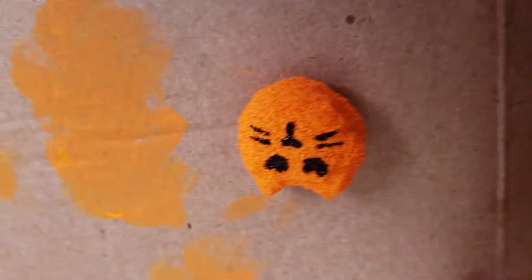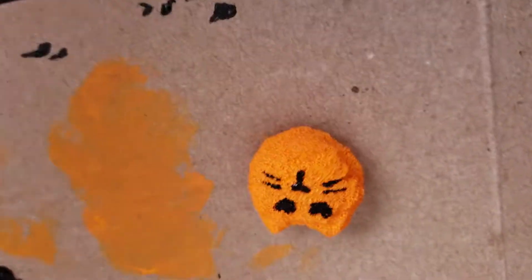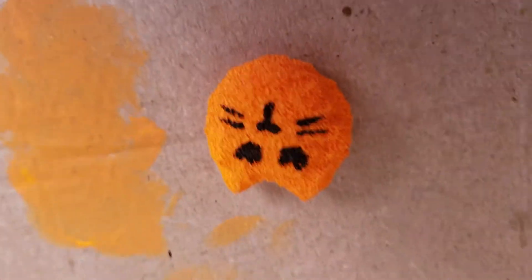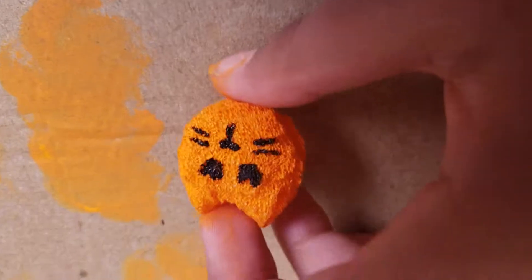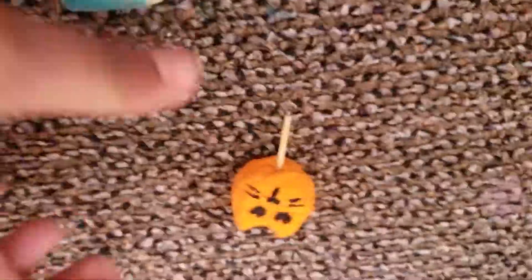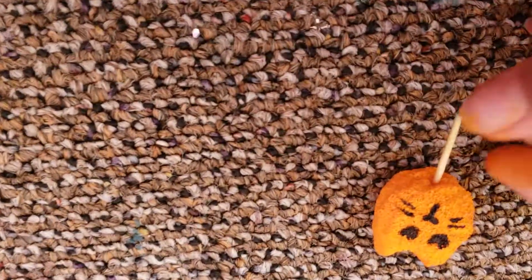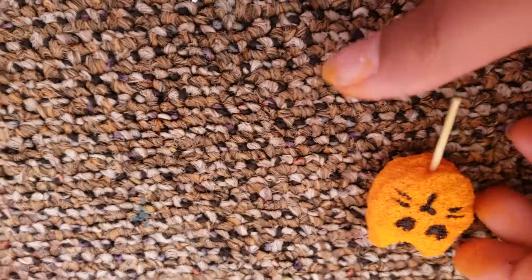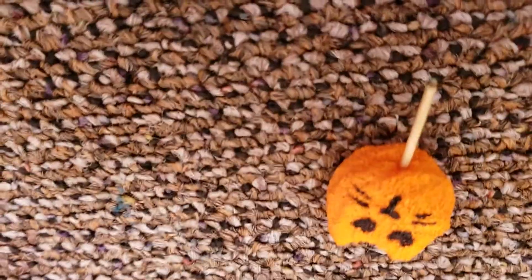So after you paint it and you do the face that you want — this is my face and I can't wait to put the stick inside for the popsicle. You can do whatever face you want; you don't have to do this color, but I like to do this color because it's cute. I'm gonna wait until it dries and then I'll show you what it looks like when it's all dry. After this squishy is dried, you're gonna put the stick in. I'd rather use the soft foam so it's easier to put the stick in.